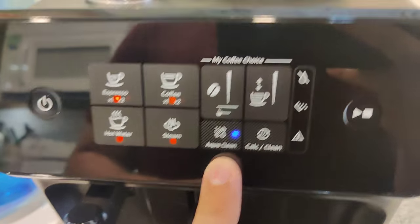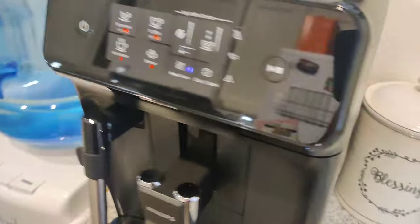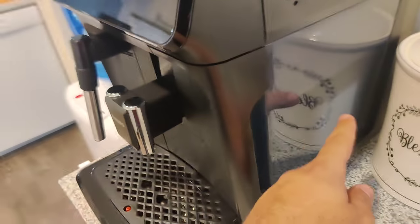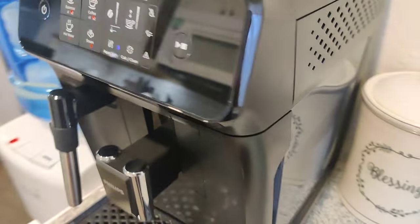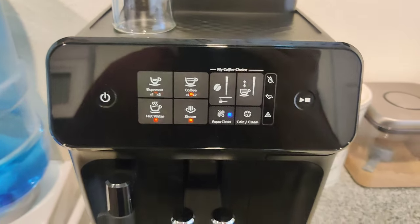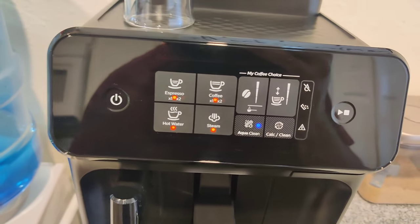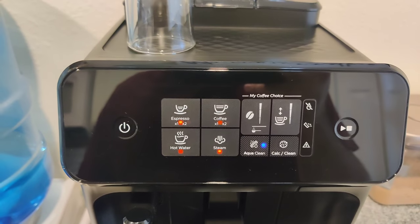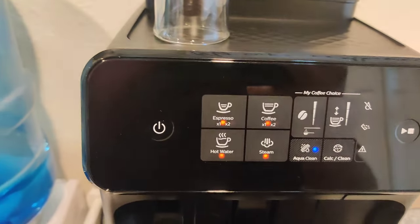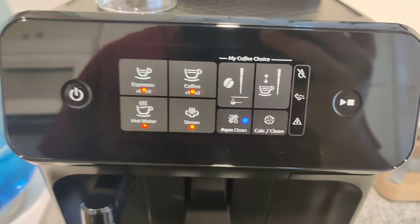This machine has something called AquaClean and is compatible with AquaClean filters, which is good for up to 5,000 cups without having to descale. That's sort of deceptive because the filter itself is maybe good for about 500 cups approximately. It softens up the water from your tap. Personally I use purified water because the water in my area is very hard and doesn't taste good. As an extra precaution I use the filter in addition to purified water.